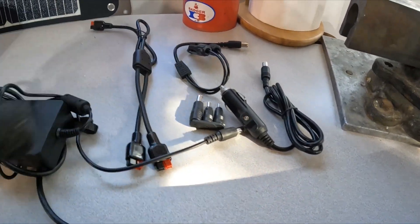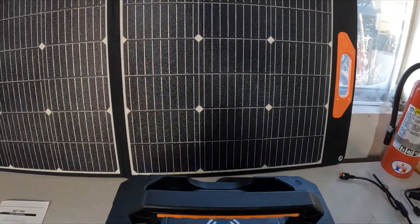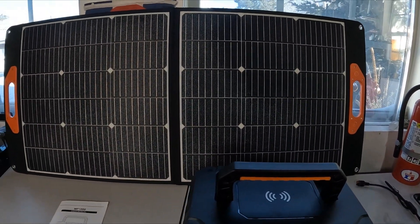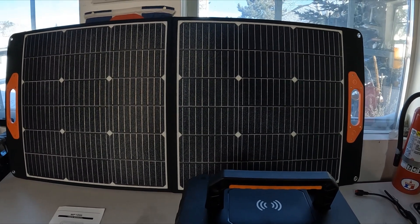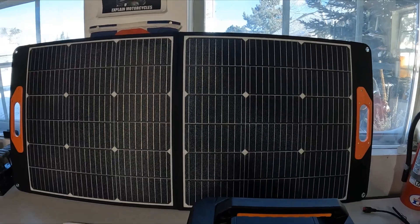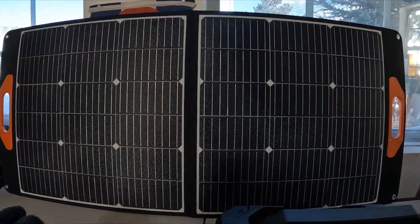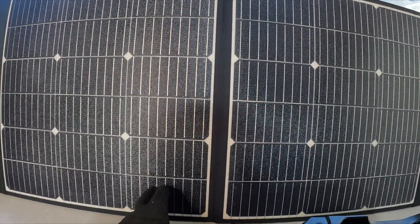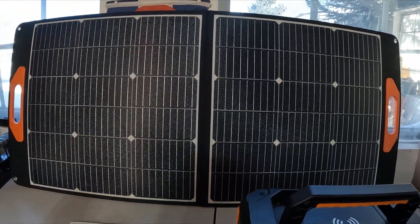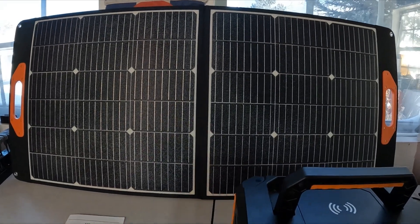You've got other adapters included as well. The solar panel looks like this when folded out — really nice. I believe it's 100 watts. I've tried it out in the sun and it was charging the unit surprisingly quickly, so I know that's going to work really well. It appears to be really nice quality — very solid construction, not heavy physically, but a really nice unit.